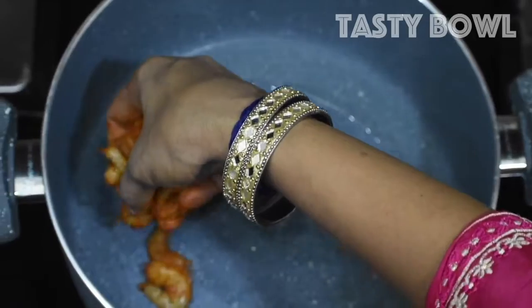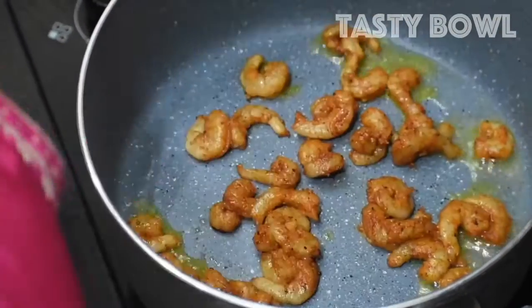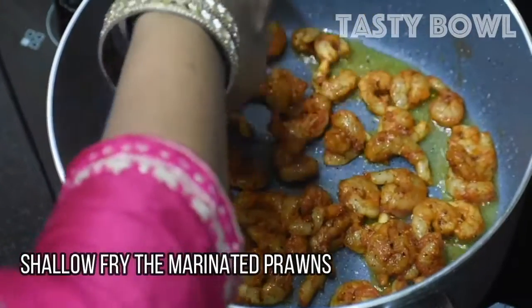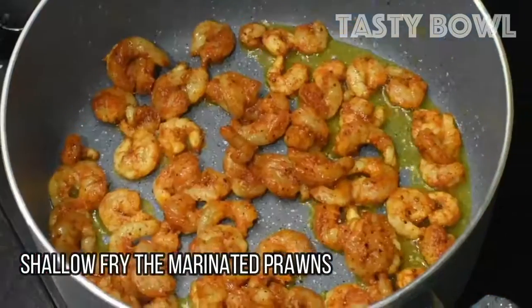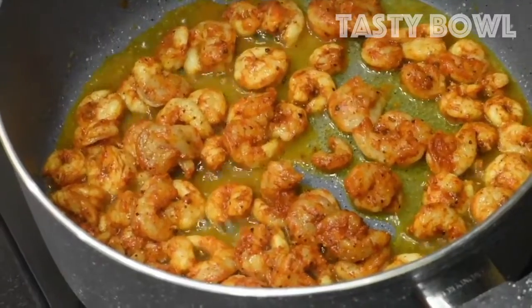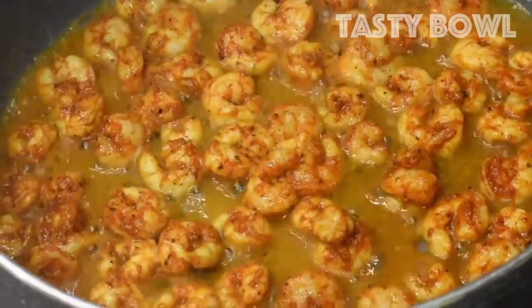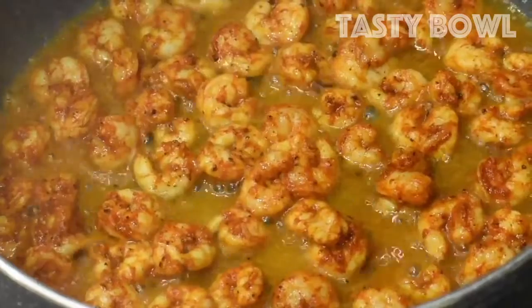We will add 2 tablespoons of sunflower oil to the pan and make the pan fry. I will add a small amount for the chameen marinade and do the pan fry through the chameen marinade.